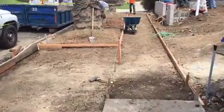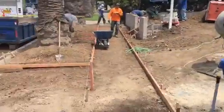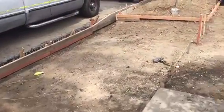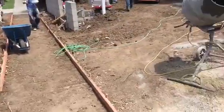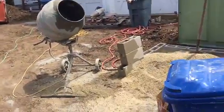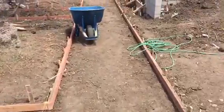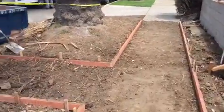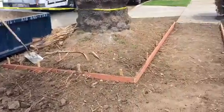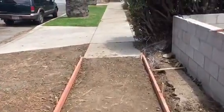Here we go, another apron and sidewalk on this really nice property in the city of West Los Angeles. We're just finishing forming it; afterwards we'll be doing a beautiful driveway here. But again, we are currently looking at the actual apron. I'm just walking the sidewalk. This is exactly the way that the inspector wants us to do it, and this is what it looks like.